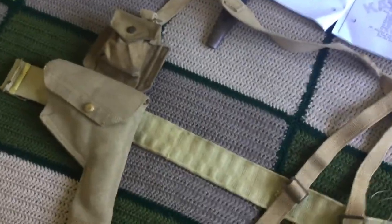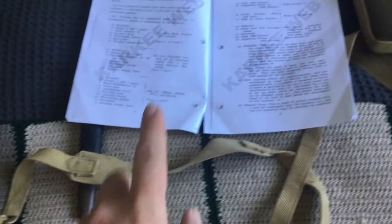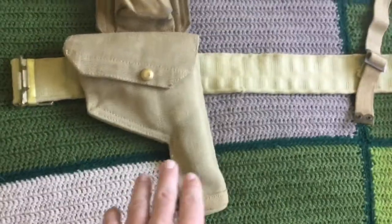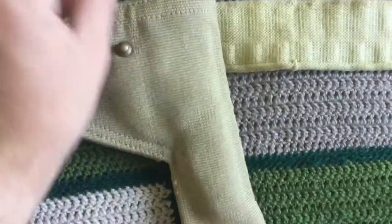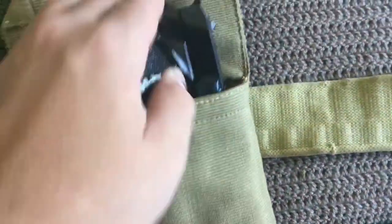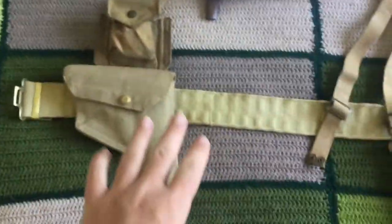The same brace attachment is on the other side as well. So we've got: the waist belt, brace attachments, and braces. Moving forward — the pistol case. In modern terms these are called holsters, but back in the day they were called cases. I have a 1911 in here; this is just to make it look like there's something in it. Australian gun laws make reenacting difficult, but that's the pistol case.